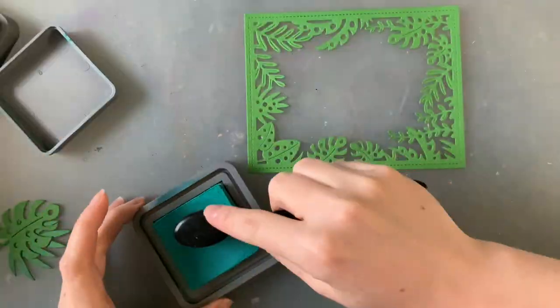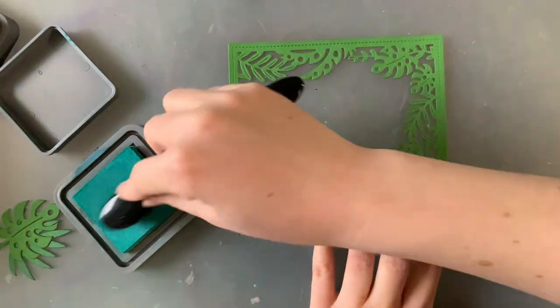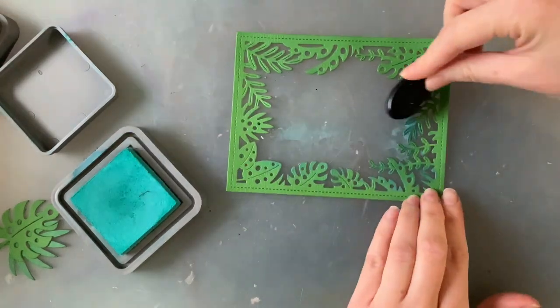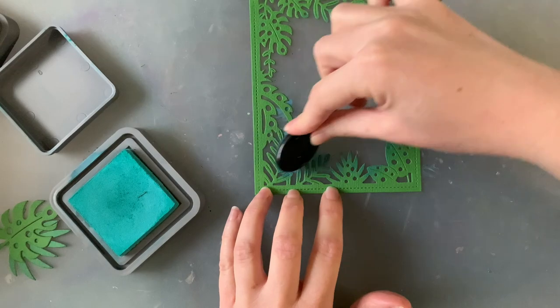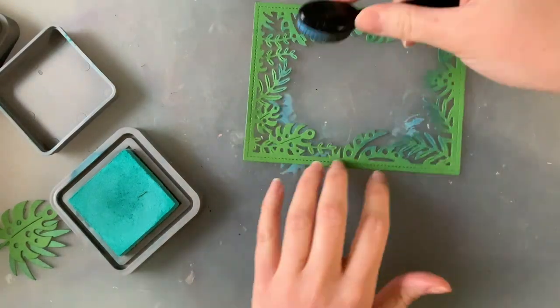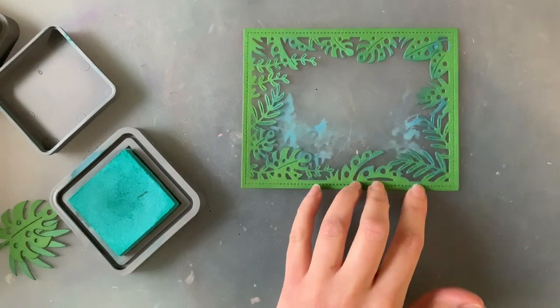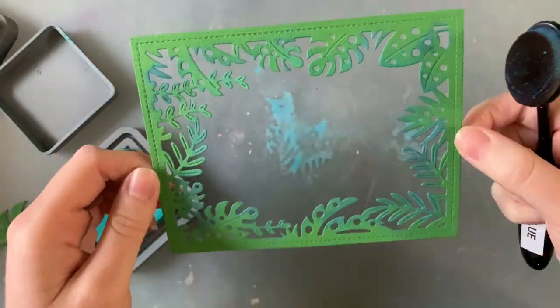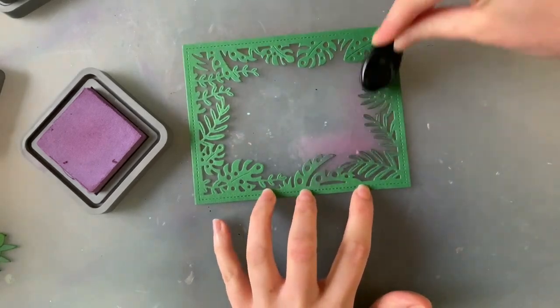To start adding some dimension and color, I'm using my peacock feathers ink to brush some color onto my lighter green cardstock. I've been loving the way this looks in all the Lawn Fawn videos and thought I would give it a go here too — it just breaks up that solid green.